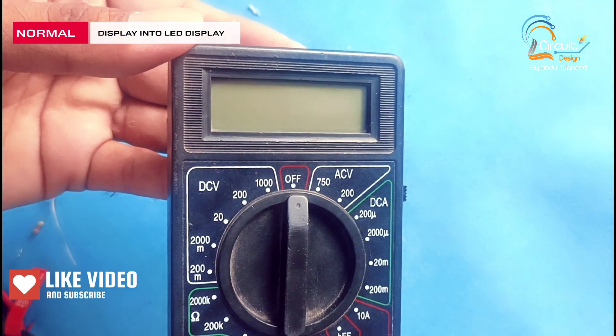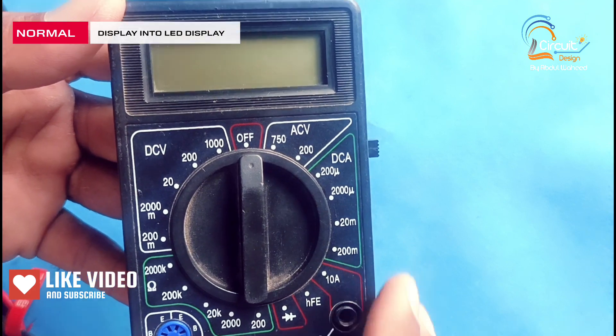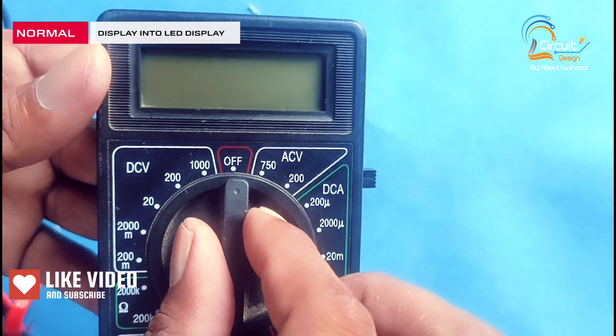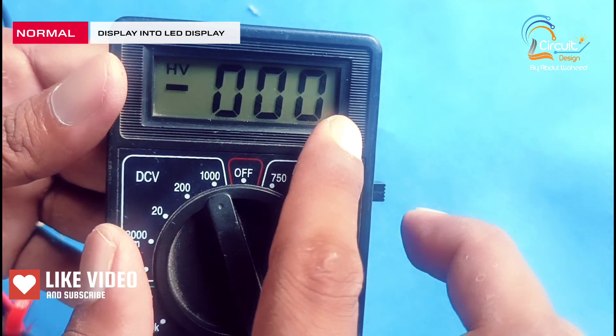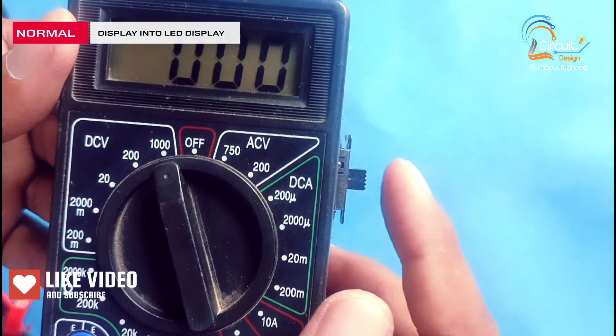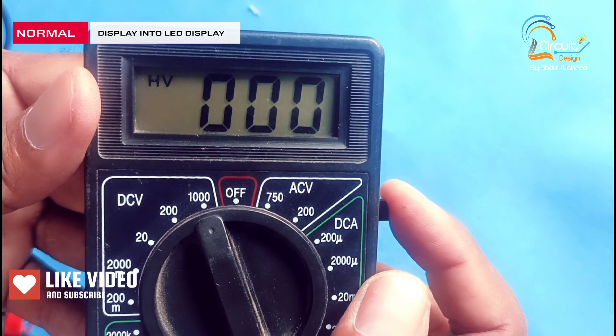Friends, you can check the project is completed and we check the output of this digital multimeter. First of all, I turn on this meter. Friends, you can see now the display is dark. I turn on the LED strip and check the display.